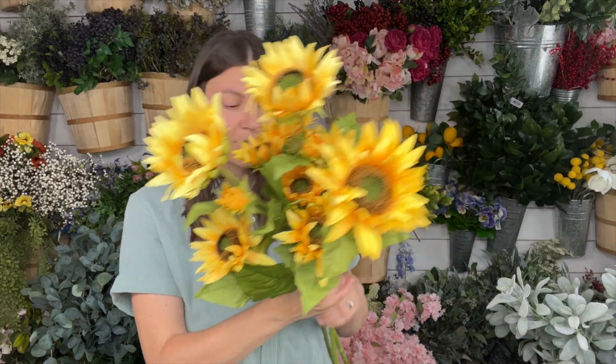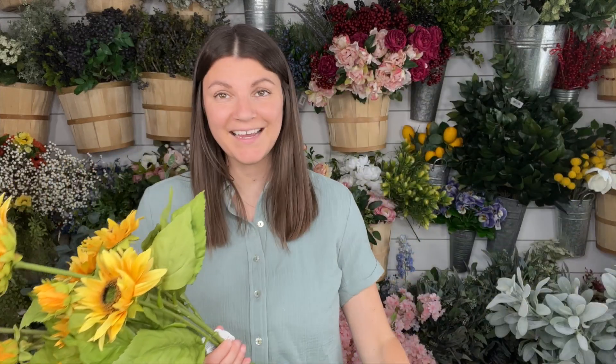I also got some yellow sunflowers — same style as these, except yellow. They look so cute together. Once again I used these in last week's wreath tutorial here on YouTube. And then I restocked some more of these berries for that same tutorial. This is a great example of buying things that I can use to restock wreaths.